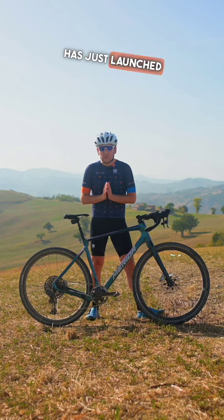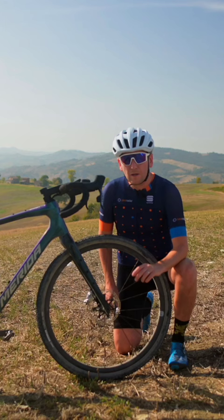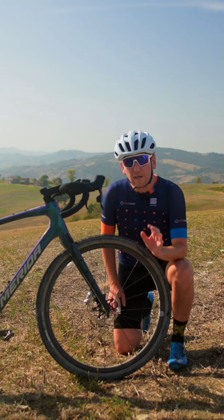Merida has just launched a new version of the Silex gravel bike. Here it is, and here are five things you need to know. Number one, Merida says the geometry is still mountain bike inspired and has slackened the head angle by 1.5 degrees, so it's now 69.5 degrees.